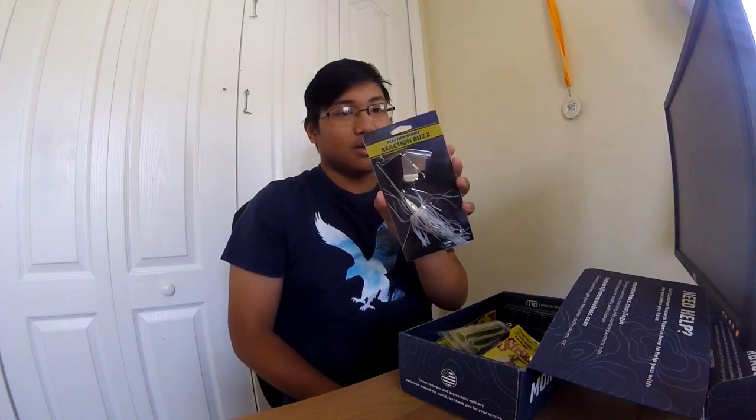The Reaction Strike buzzbait — I've actually never used this company before, so this is something new. Reading about it: 'Buzz the shallows for top water with the Reaction Strike buzz — a must-have lure for big bass. It combines irresistible presentation with water-churning buzz action, followed by an enticing silicone skirt to provoke massive reaction strikes from bass waiting in ambush spots.' This is the 3/8-ounce size — they also have a half-ounce and a quarter-ounce, so I got the middle size.